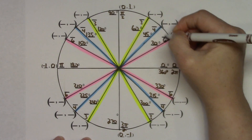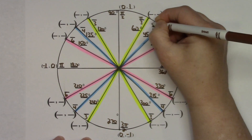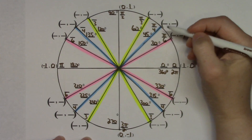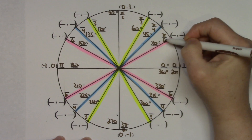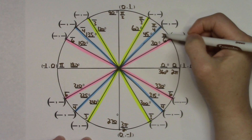Now all denominators for radian measures are in place. In the first quadrant, each numerator is always pi: so that's pi over 3, pi over 4, and pi over 6. You can always convert between degrees and radians to verify these are correct.